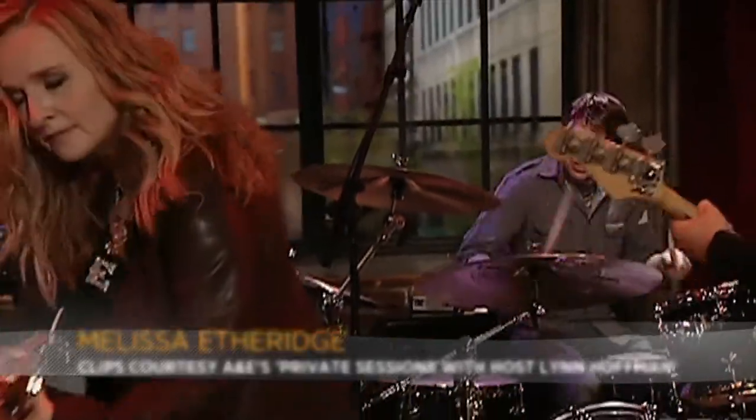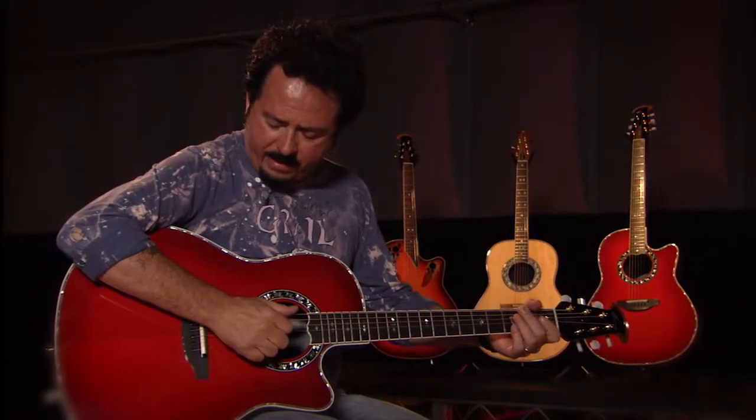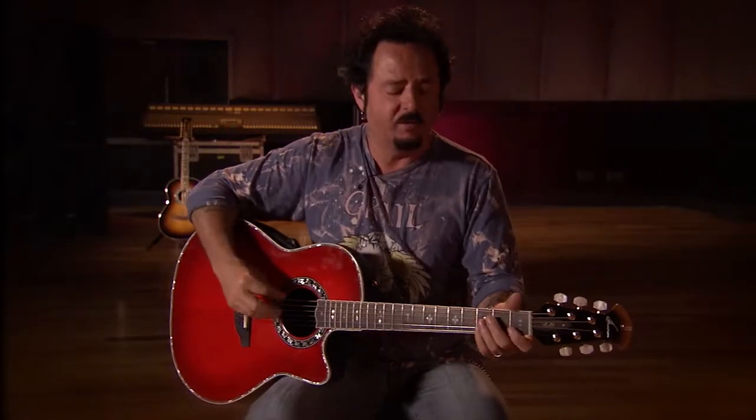The Ovation — you plugged it right in. I could play it in the bars that I was playing in, I could turn it up, and it hardly ever had any feedback problems with it, ever. You guys figured out a way to do this so it would retain the actual sound of a real acoustic guitar, but amplifying it without feedback.